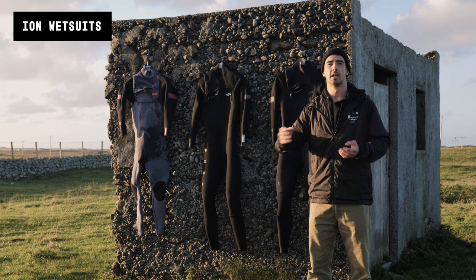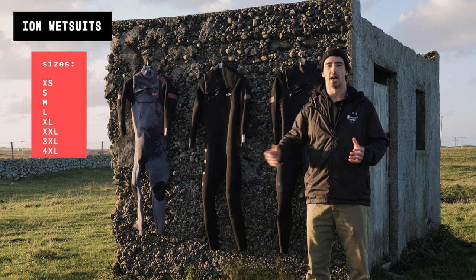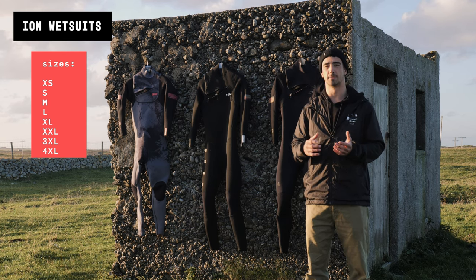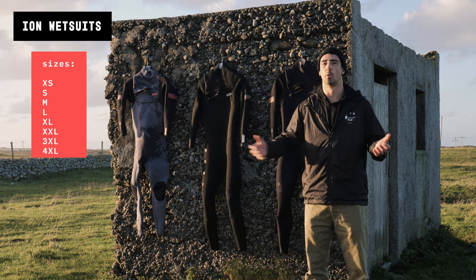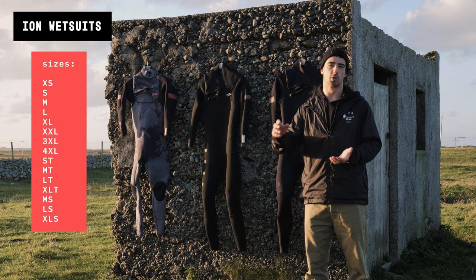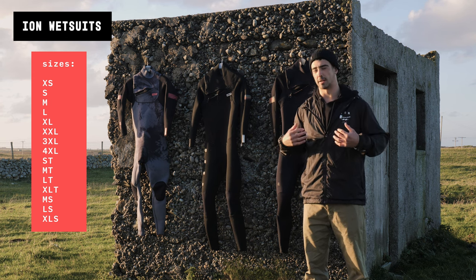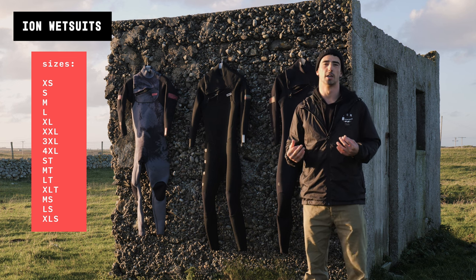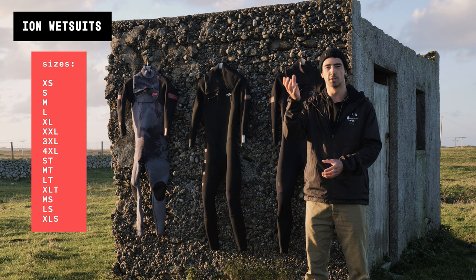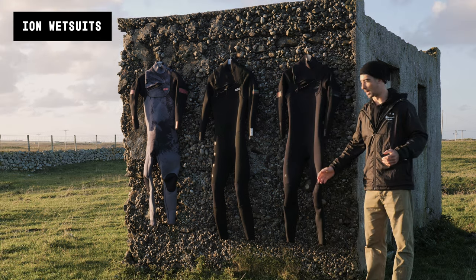All ION wetsuits across all levels come in basic sizes from extra small to extra large. What's really good is they cater for different body shapes — they have Small Tall, Medium Tall, and Large Tall versions. That means for someone like me, a skinny guy, I can go for a smaller size but in a taller version. We'll get into that a little bit later on.